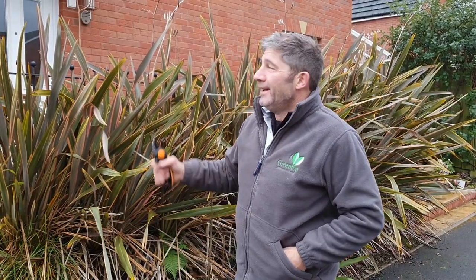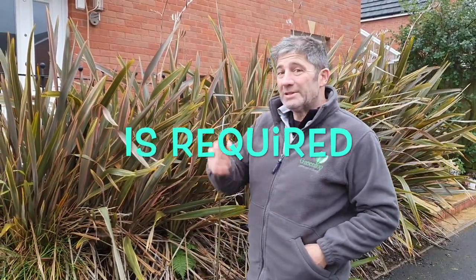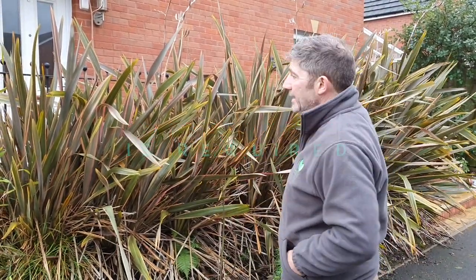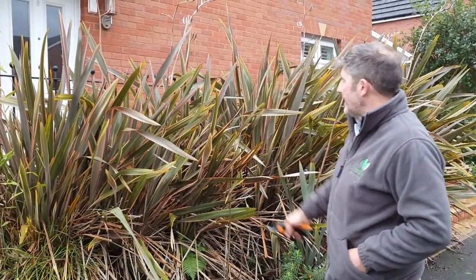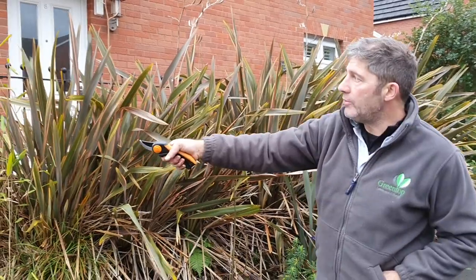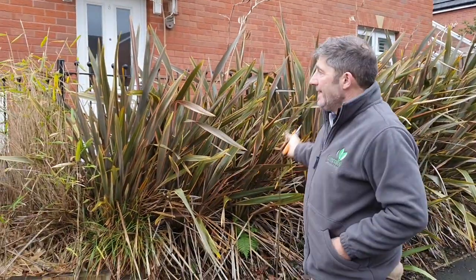Hi, welcome back, it's Johnny Boy. It stopped raining at last, so today what we're going to be doing is tidying this border. We've got a bit of a mixed bag here: we've got some bamboo, we've got some New Zealand flax, we've got some euphorbia over there, and we've got some phormiums.